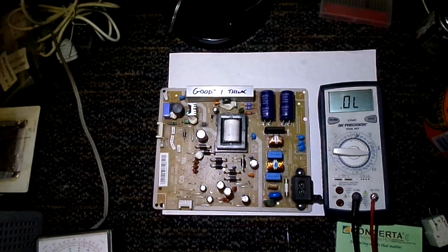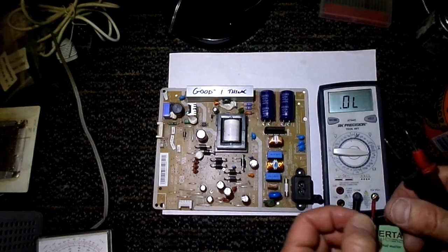In this video, I want to talk about why I think it's advantageous to consider using your resistance scale when checking diodes, rather than just the diode check function.